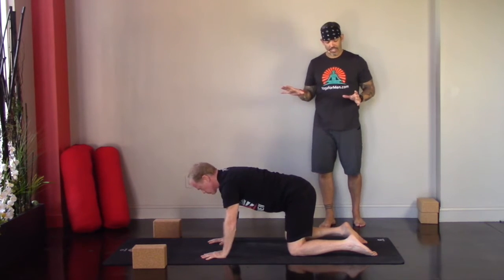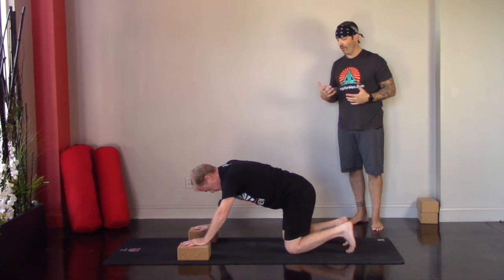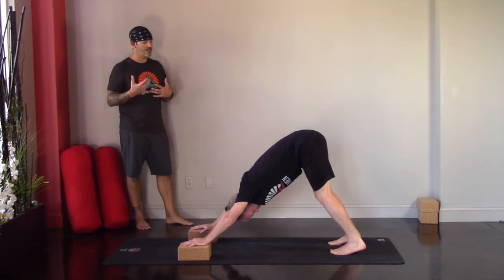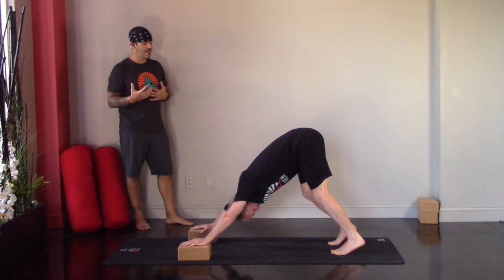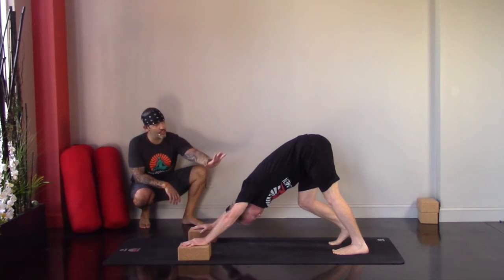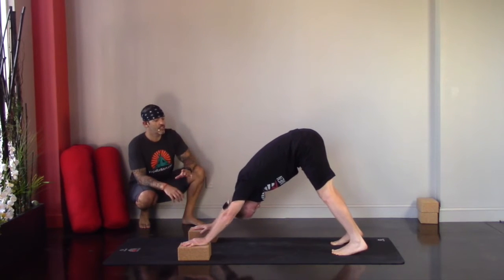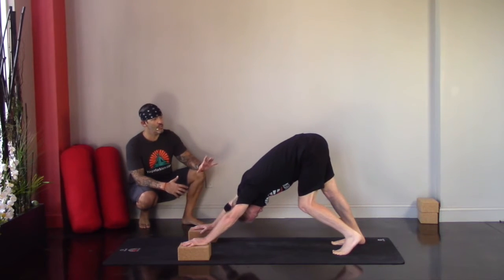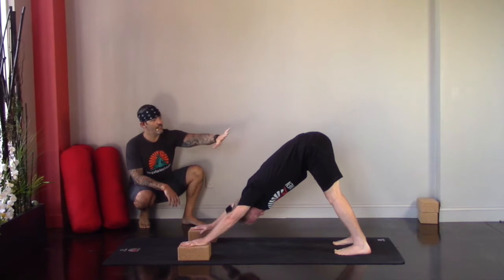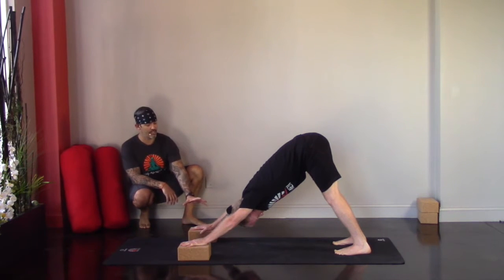Curling the toes underneath, take the hips up and back. The purpose of this downward facing dog is to open up the calves and the back sides of the legs, the hamstrings. Walk it out. Notice how Jonathan presses out of the hands and shoulders to shift that center of gravity back toward the back of the mat so he can press down and open up the backs of the legs. What we're looking for in downward dog is a straight line from the fingers all the way through the tailbone. For big guys with tight chest and shoulders, blocks give us that space we might not otherwise have.